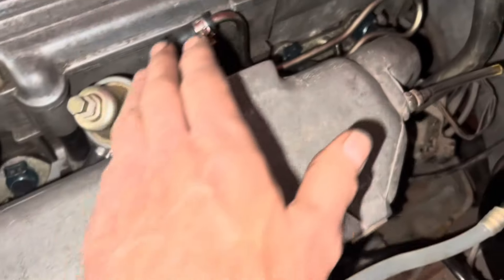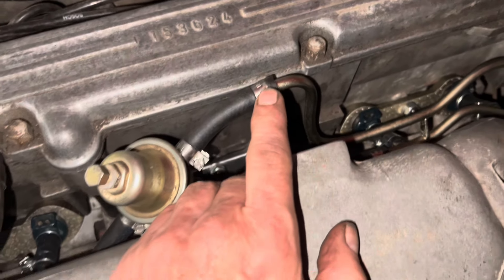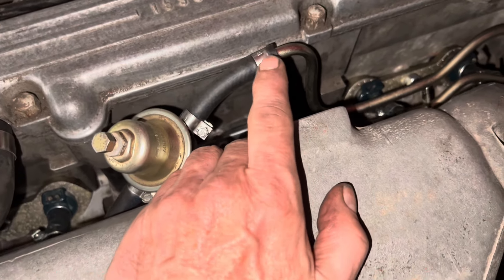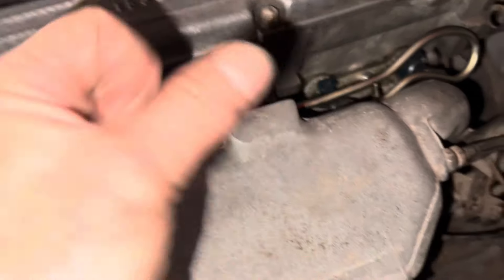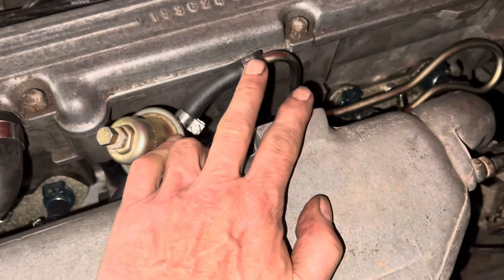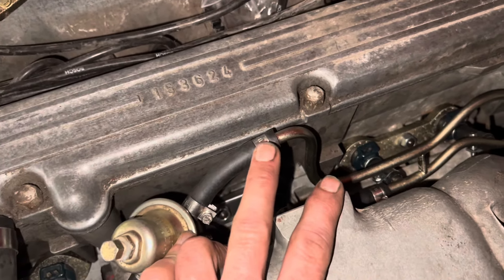We've reconnected all the fuel lines and tightened up all these hose clamps. The one bit of advice I would give is don't over-tighten these hose clamps. If you've got new hose which is a really sticky type of rubber there's no need to do so, and you can always re-tighten them a little bit more if you find that any of the lines are leaking when you test it.